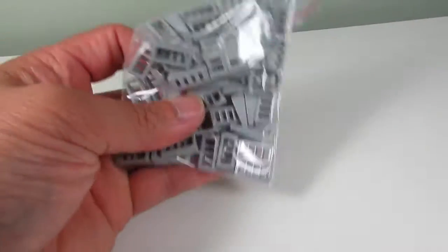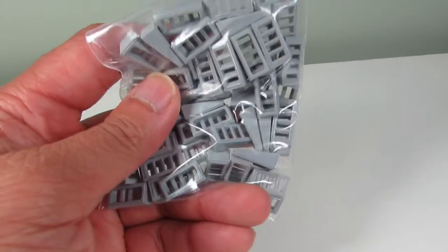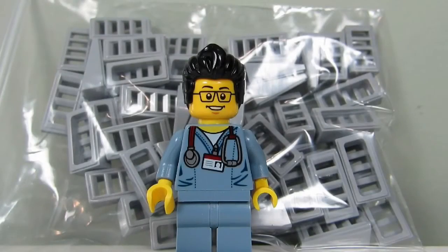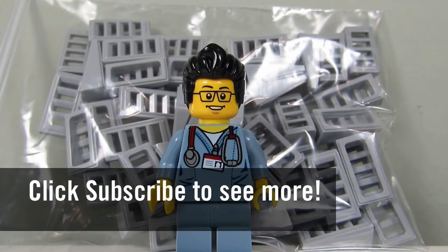This is what I got for a MOC that I'm working on, and these are the final touches that I need for it. So this concludes the Lego haul for today. This is the BrickAdjuster signing off — thanks for watching and we will see you guys in another video. Bye!